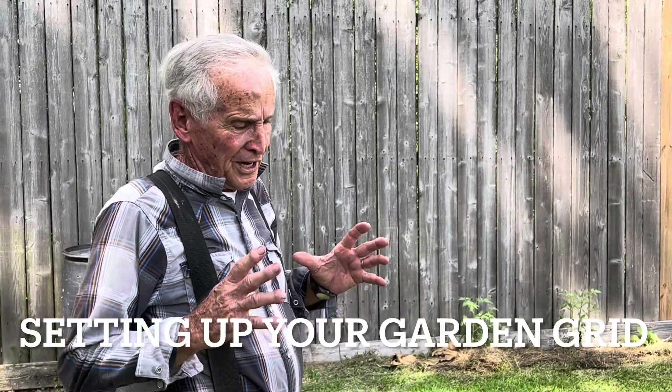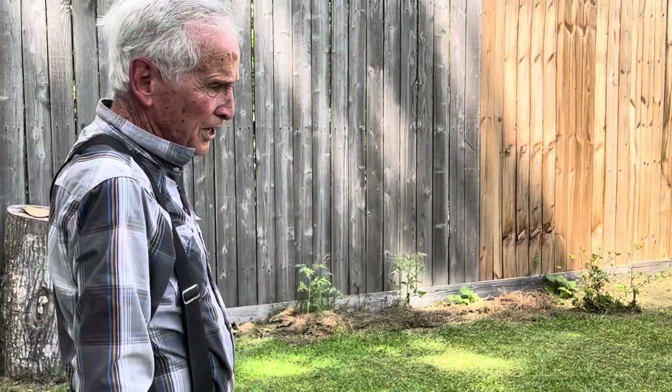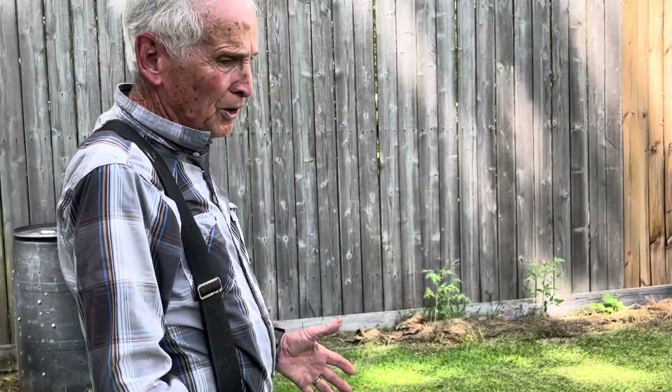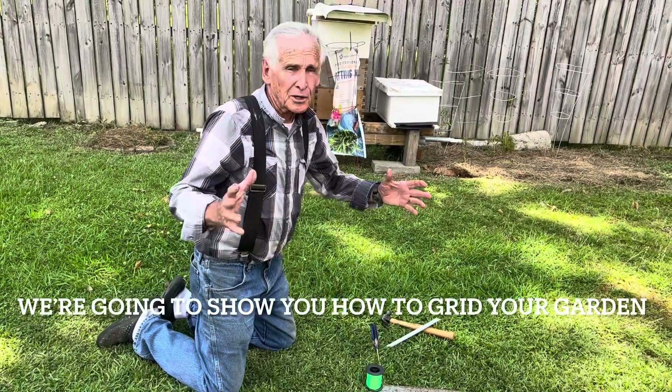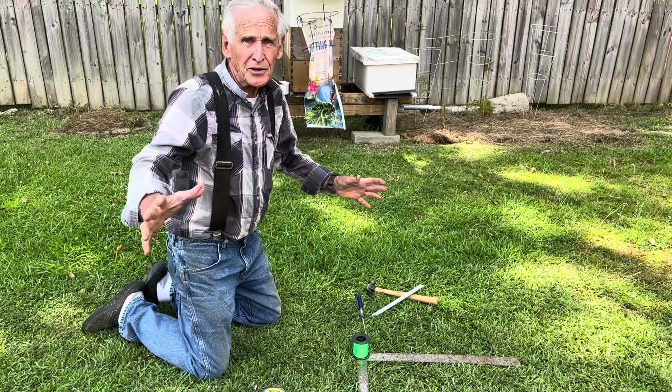Today's video is telling you how to get your little garden grid set up and prep your soil. The soil is the most important thing. We are fixing to set out a grid, show you how to grid your garden, where it's easy for you to keep everything straight and neat.